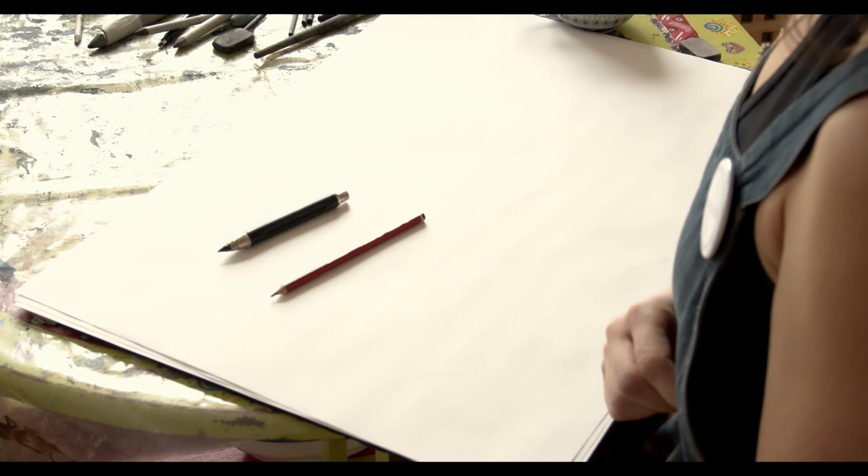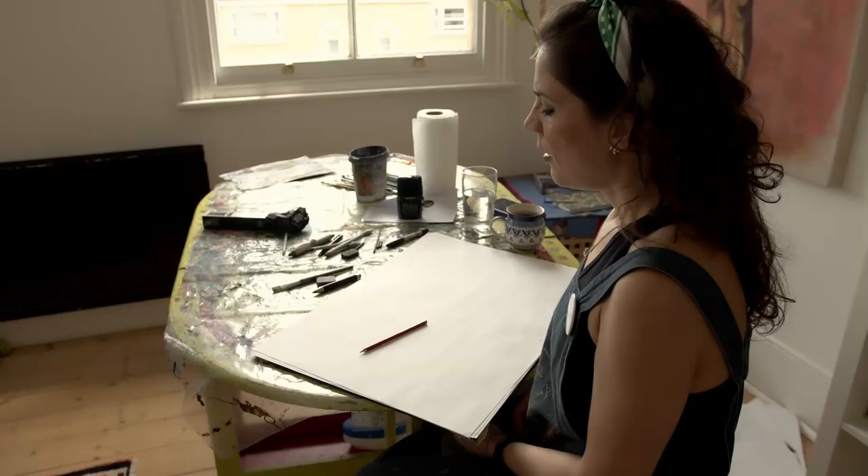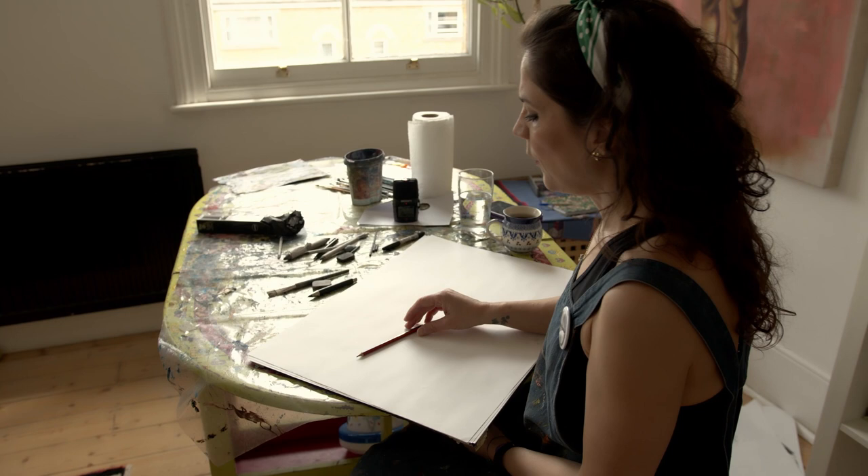For drawing in pencil I've got two tools: a 4B pencil and then I've got this beautiful pencil over here, and I've got a rubber and I'm going to be perhaps using a paintbrush as well. Pencil is a very very versatile material and everybody's got it at home.